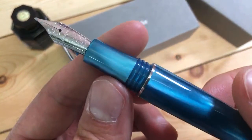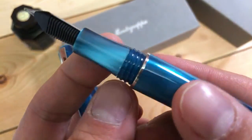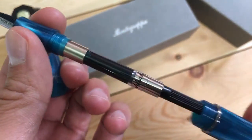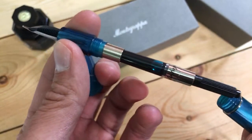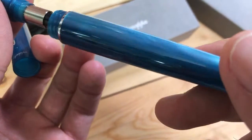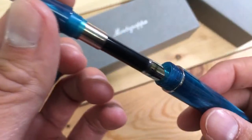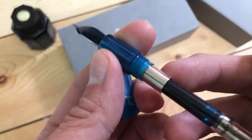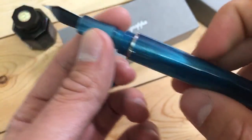Opening the cap and looking at the section, we have a pretty good-sized section with rather blocky section threads. Taking off the grip reveals the Monte Grappa converter inside, which is a screw-in threaded converter, international size. I would not recommend eyedropping this pen, because there is a metal sleeve that the converter attaches to.